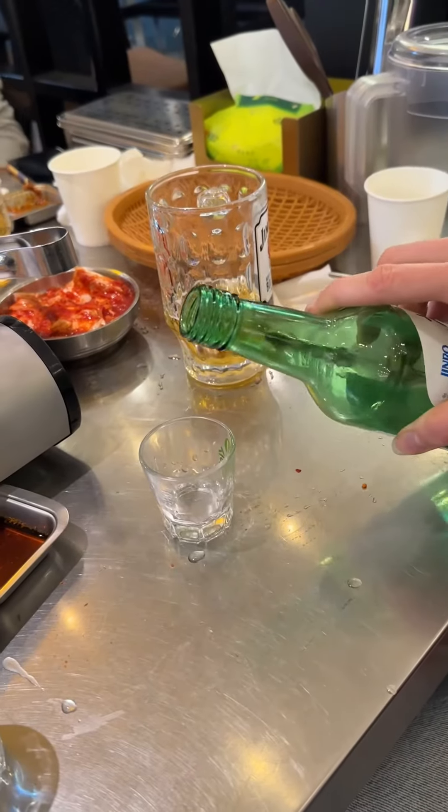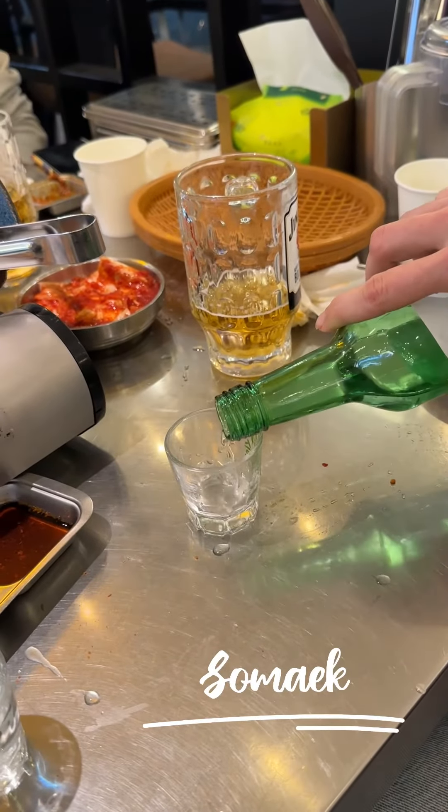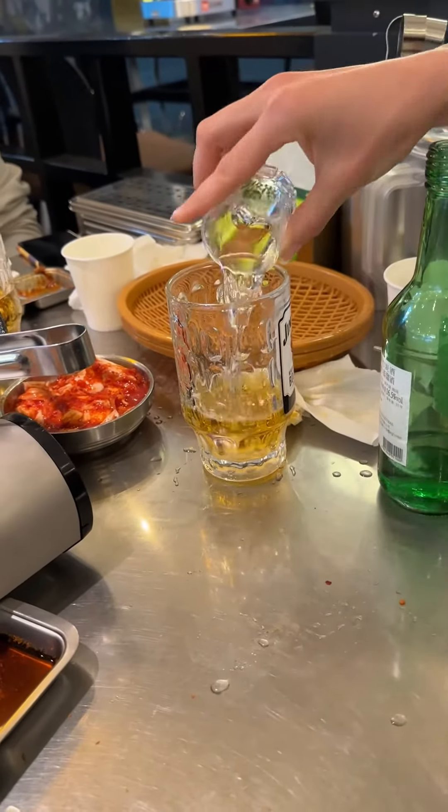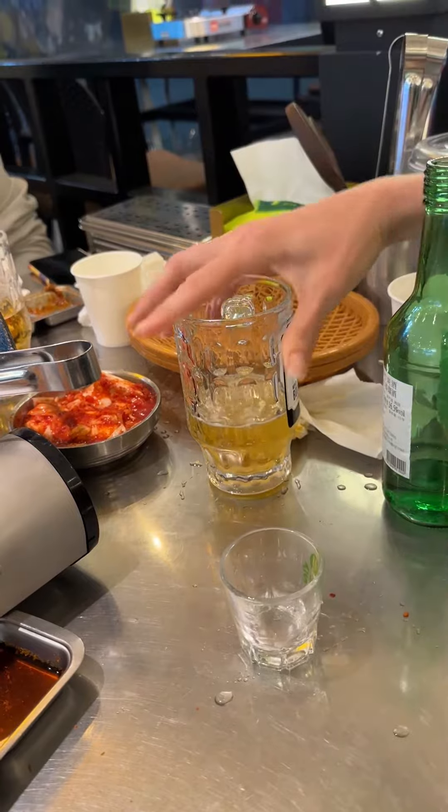So this is how you make soju with beer — you just mix it, this is how you do it guys. I don't know if I'm going to try it though.